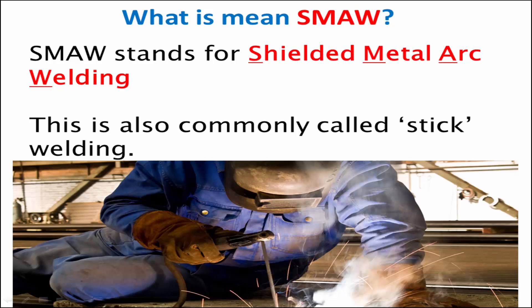What does SMAW mean? SMAW stands for Shielded Metal Arc Welding. This is also commonly called stick welding.